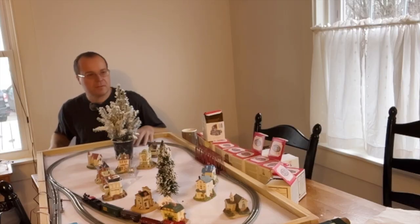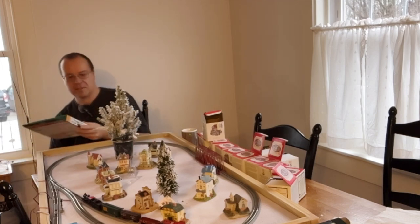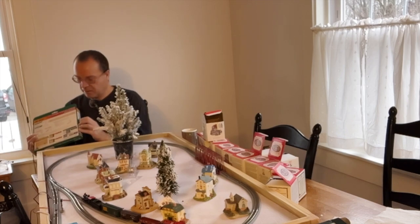This is an N scale set on a 2x4. This train does have a long tank car on it, so I'm not sure how that's going to work. But we're going to go ahead and unbox this.